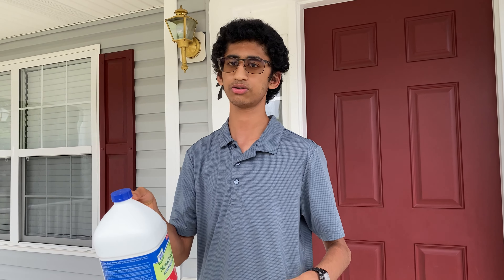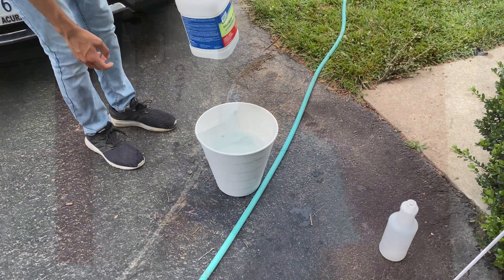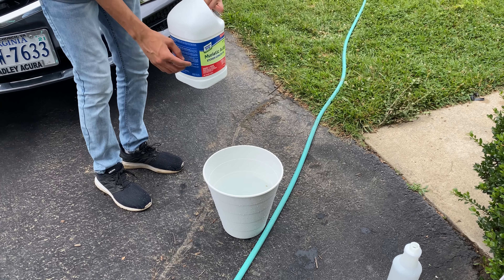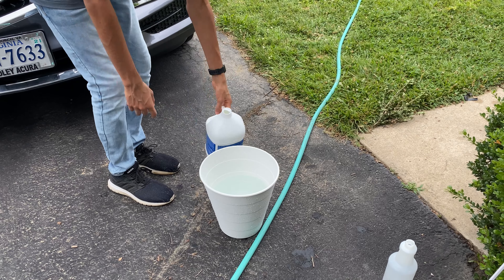This is some muriatic acid. We're going to use it to etch the concrete so that the paint sticks to the surface. You want to dilute the muriatic acid with 28 ounces per one gallon of water, and we just did that right here.